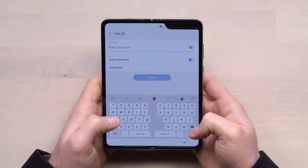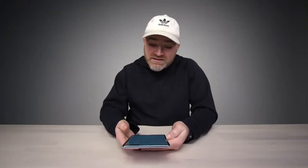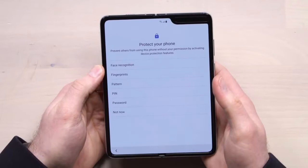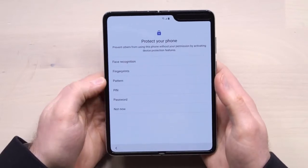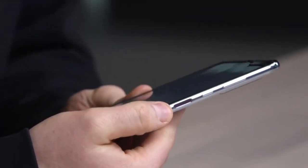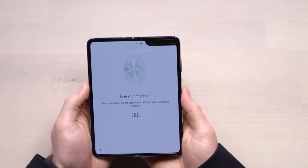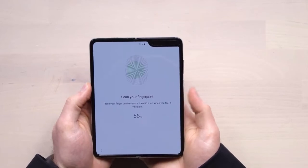Now we're catching our first glimpse at the keyboard. You get this split layout. There are a lot of different ways to unlock this device — face recognition, fingerprint, pattern pin, password. Let's give the fingerprint a go. Fingerprint scanner right there, Jack. It's a side-mounted scanner reminiscent of the Galaxy S10e. Scan in my thumbprint — alright, I think we're in. It's booted up.